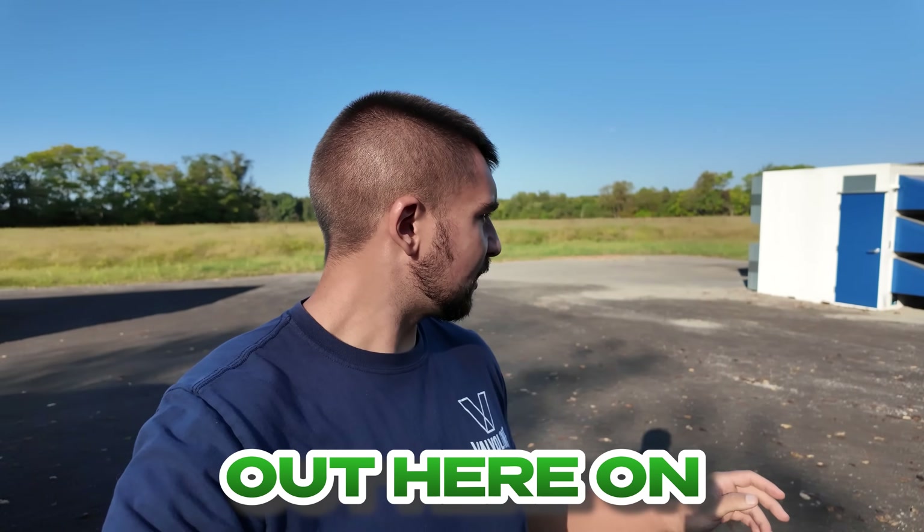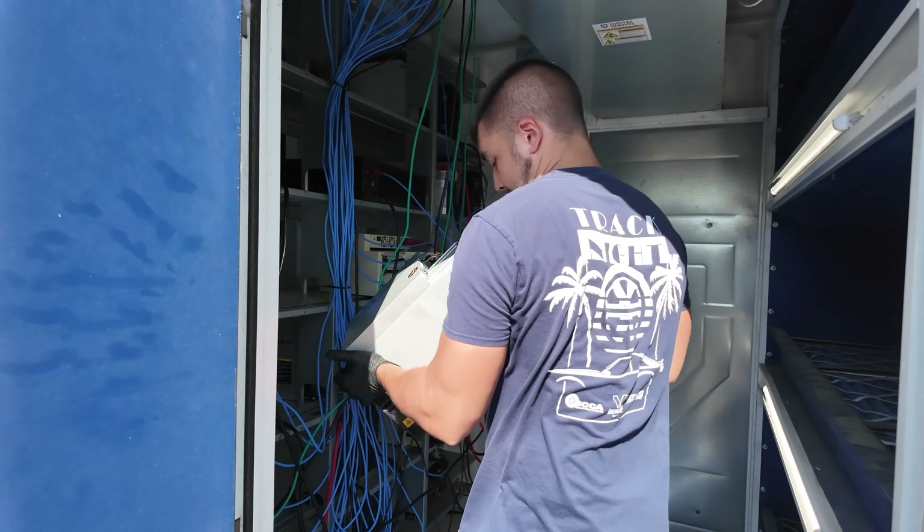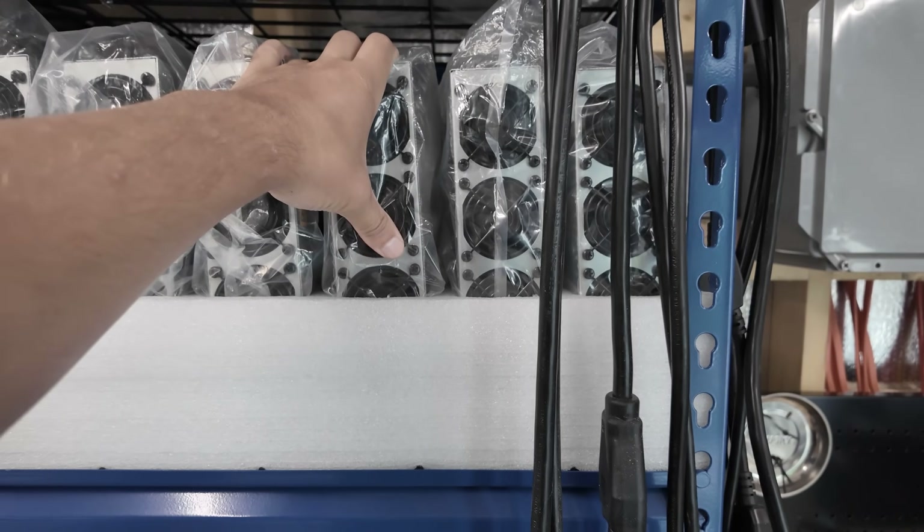We've been putting the time in, getting everything cleaned up out here on the BossCoin Mining Farm. Today I've got just a bunch of random mining tasks that I'm going to record and explain what I'm doing and why. Hopefully this gives you a glimpse into what it's like to run a medium scale mining farm.